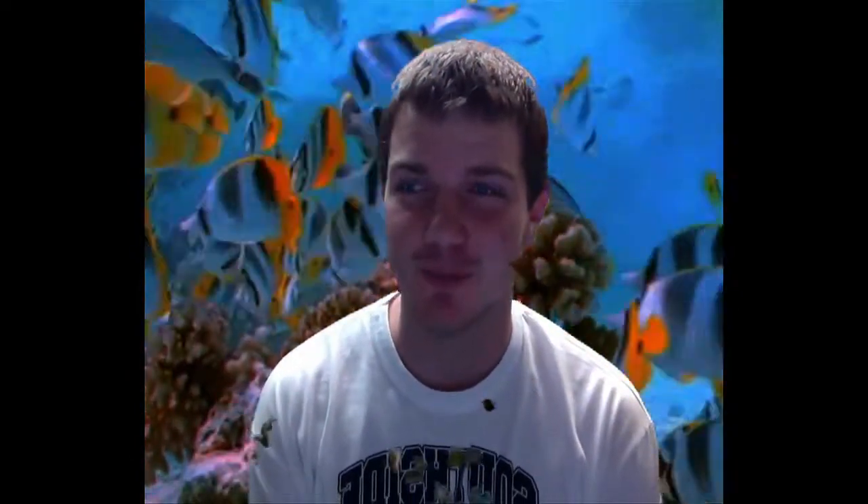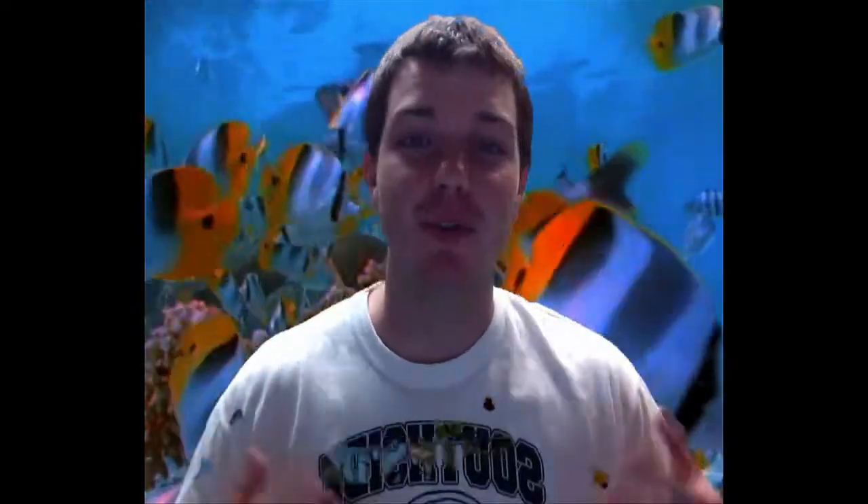I was trying really hard to think of an introduction to this video but don't really have one. Don't you love my new effects? I'm really getting fancy now — it's like I'm really in the ocean. Anyway, I thought I would talk to you about my new camera, but I'll do that after the video. I also have a challenge for you guys.